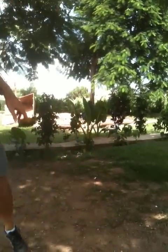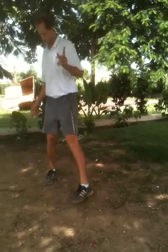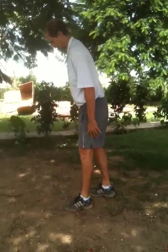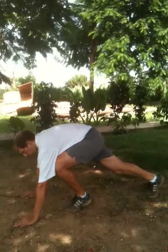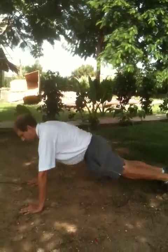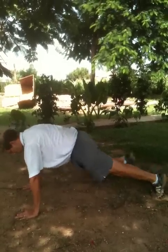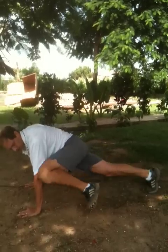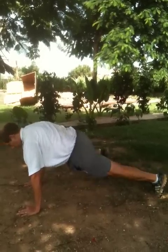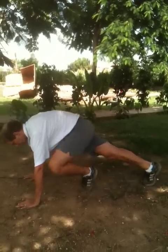Next on the list is thrusters and knee to elbow. You're going to be on the ground, so get a nice grassy area. You all know how to do thrusters — that's what we did before, like this. The other one is knee to elbow: try to touch the knee to the elbow, back and forth — one, two, three.